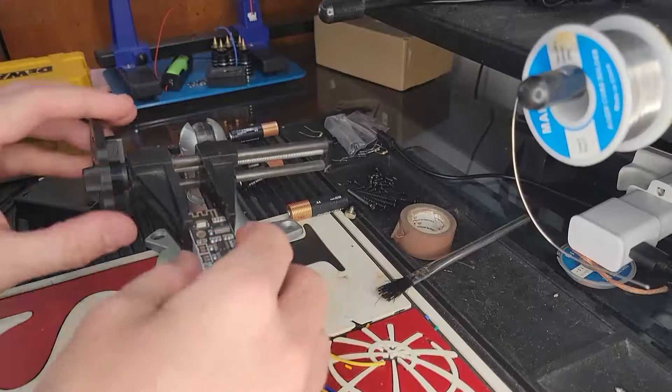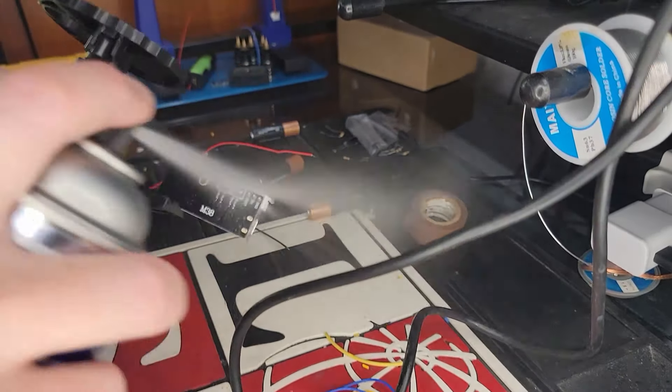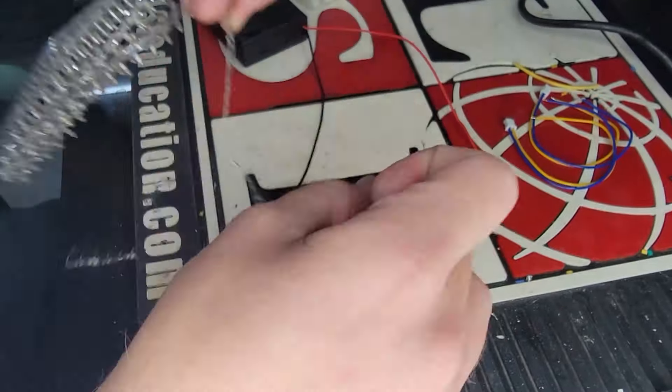For now, I'm going to get cracking on these electronics. To start, I'll solder the connectors onto the board. I'm all out of alcohol, so hopefully this contact cleaner will work. Next we will crimp the battery wires.